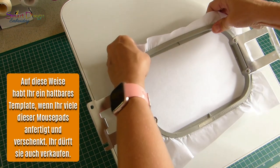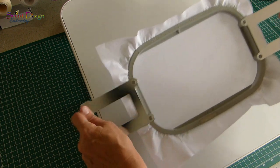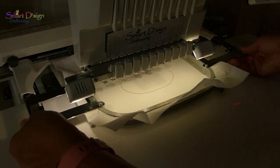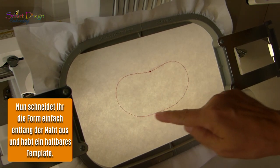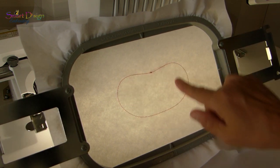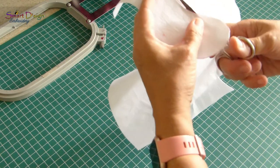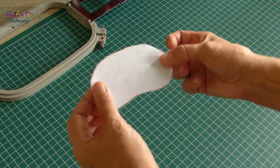You can sell the finished items of course. First, hoop your cutaway stabilizer and stitch out the pattern for the cushion. This is the outline for the template — cut it out just along the seam you just stitched, and then you can use that to cut out the sponge or whatever you use as filling for the cushion. Because it's cutaway stabilizer, it's long-lasting and you can use it over and over again.